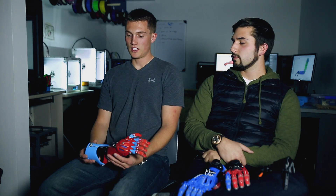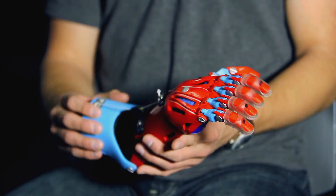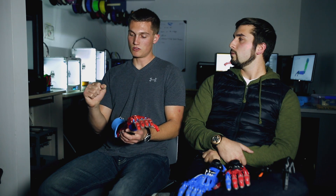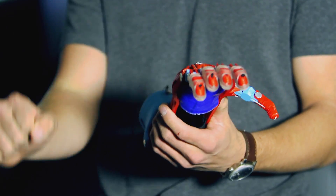We actually developed an elbow-driven device that builds off the same concept of the original hand, except instead of using the motion of the wrist, we're actually using the flexion of the elbow.